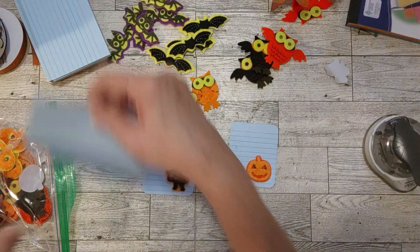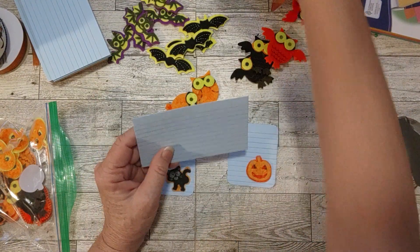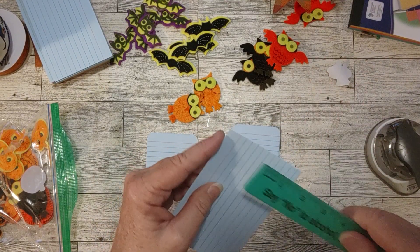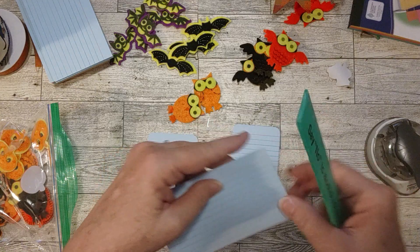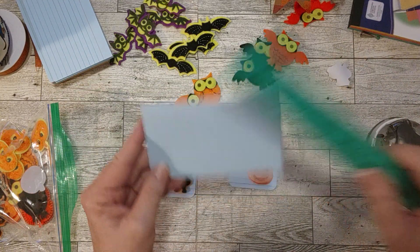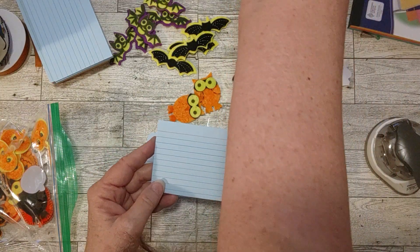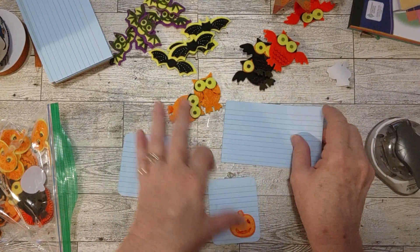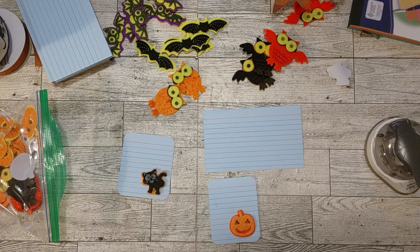I wanted to measure these index cards because I always think of 3x5 and these look smaller to me. But yes — it is 3 inches and it is 5 inches. I don't know why they look small, but they are 3x5. Good to know! Thanks guys, and I'll see you in my next video. Don't forget to like, subscribe, and comment, and hit the bell notification button so you get notified of my next videos. Have a great day!